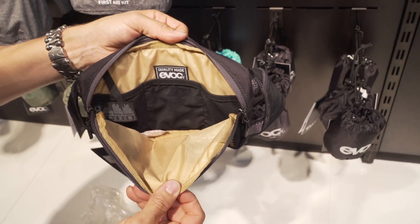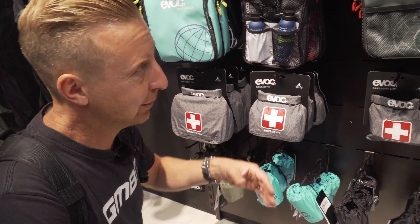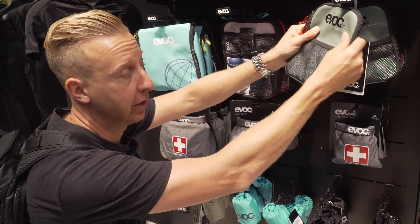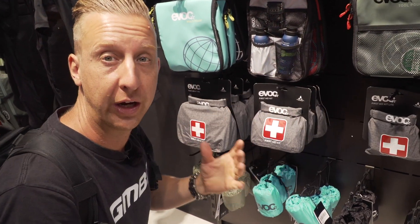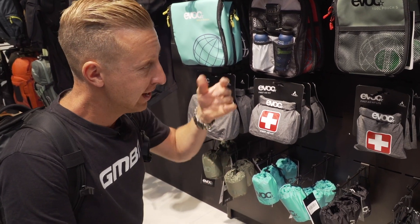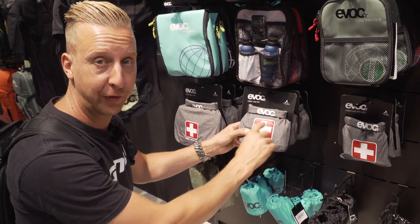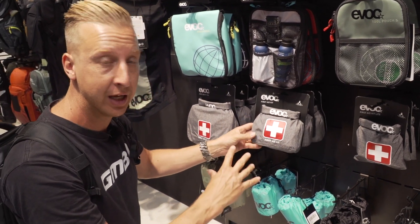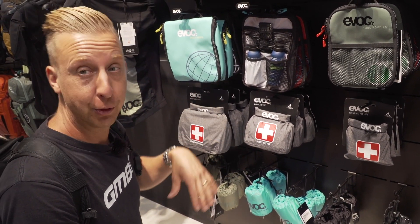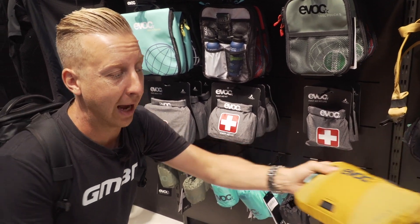Something that Evoque have always been really good at is accessories to go along with a range of bags and protection. As you can see here, they've got a tool pouch made of a heavy thick tarpaulin-style material for keeping tools in your bike bag that aren't going to stab you in the back if you fall off. Something I particularly like is their first aid kits — they're waterproof and come with the bare minimum you need. The bigger units have a bit more and are a professional-level kit.